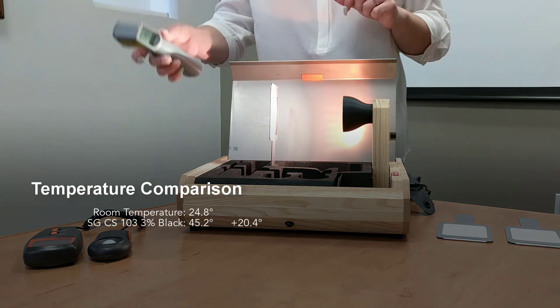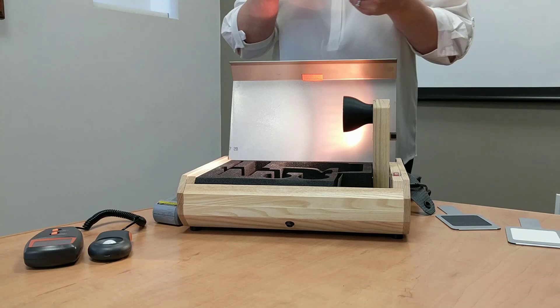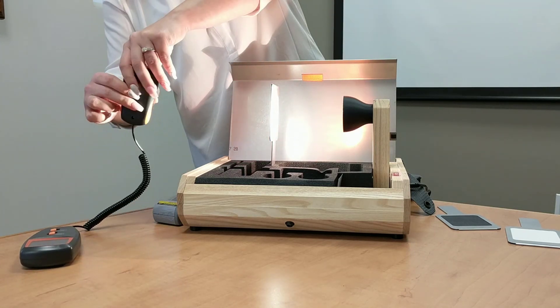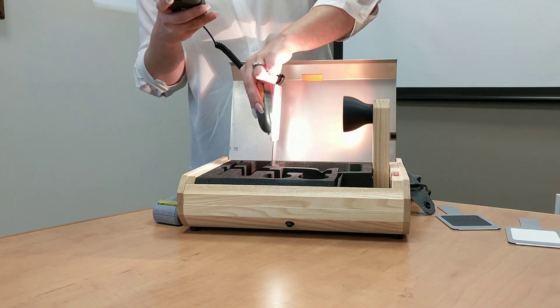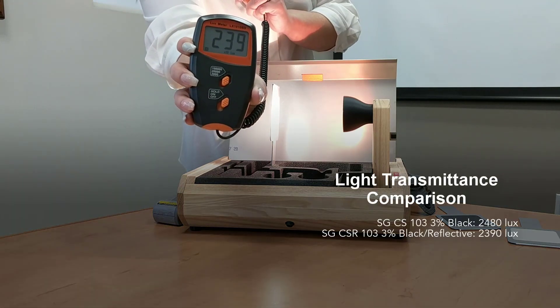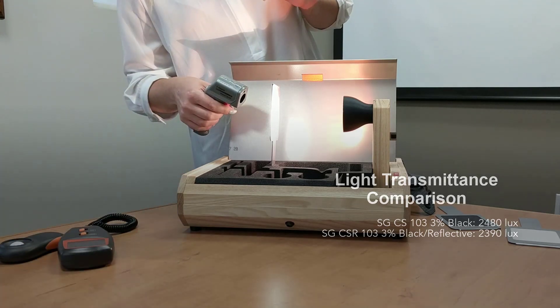Now we're going to do the same experiment using the same kind of fabric, but this one is going to have a metalized back on it. First, we're going to measure the amount of light coming through the metalized backing fabric. As you can see, there's not much of a difference in lux — we're sitting at about 239 times 10 lux — since darker fabrics hold on to a lot more heat regardless.